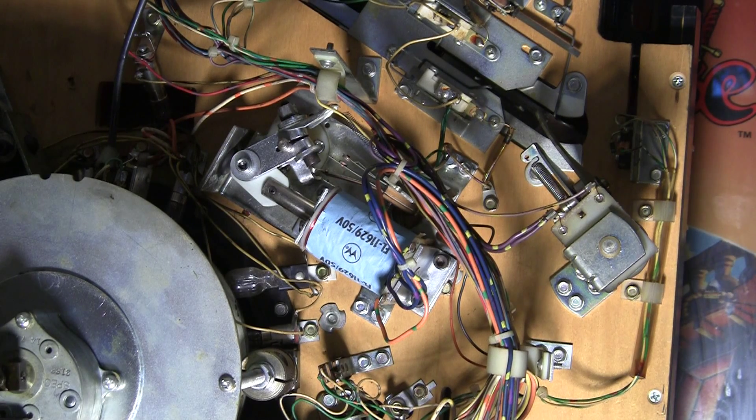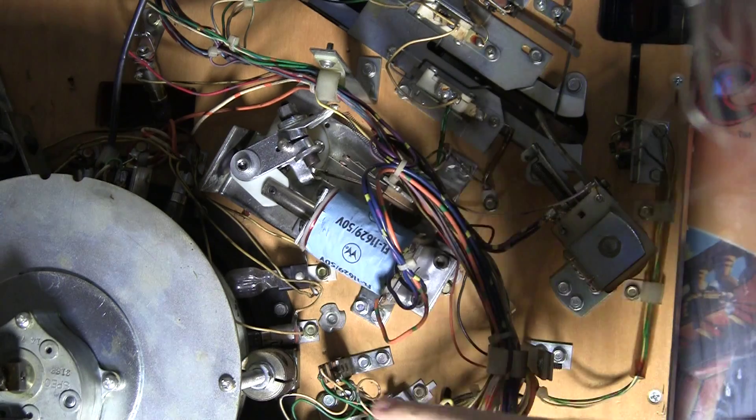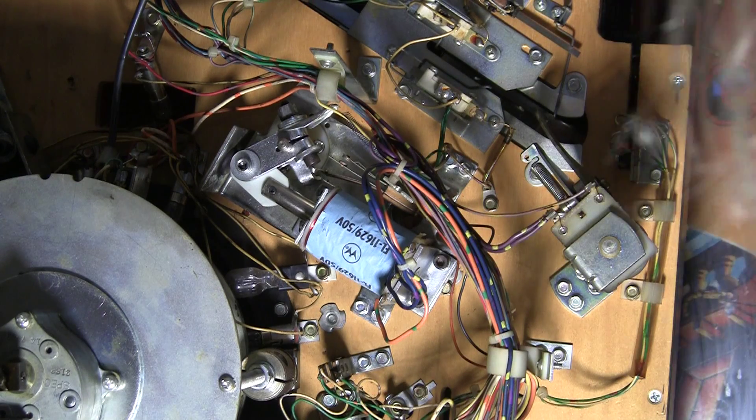All right, welcome back to Pinball Help. Here we are with part five or six or something like that, working on this Bally Black Rose Pinball Machine rebuilding the flippers. The first flipper of three, we've got installed back in the game — it's nicely cleaned up.